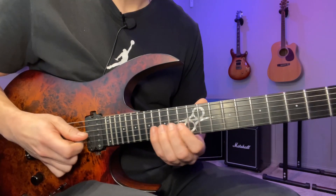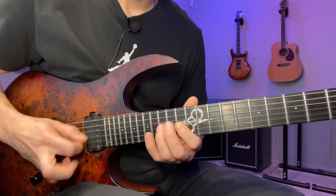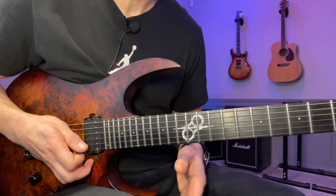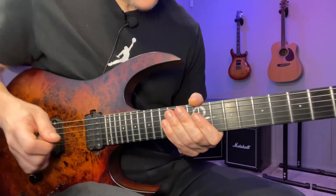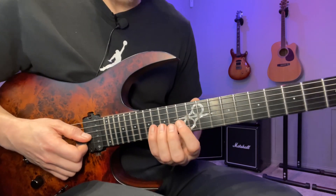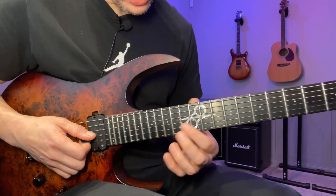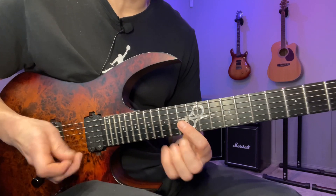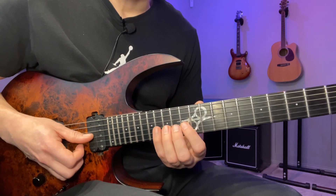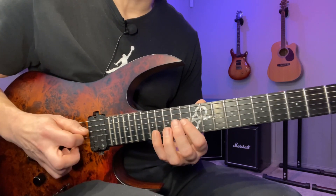The lick starts with this sequence I've played a bunch of times before — I call it the Yngwie sequence, but if you look back in the history of music you can probably trace it back to Bach. Anyhow, Yngwie is where I discovered it myself. If you're not familiar with the sequence: on the G string we're gonna play 13, 15, 16. If we number the notes from left to right — one, two, three — the sequence goes: 3, 1, 2, 3, 2, 1, 3, 1, 2, 3, 2, 1. So three one two three two one.